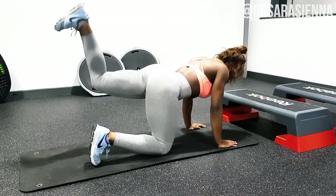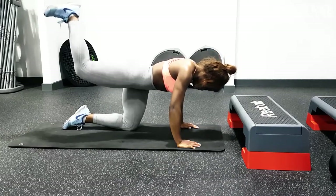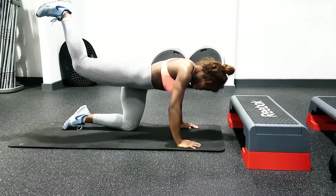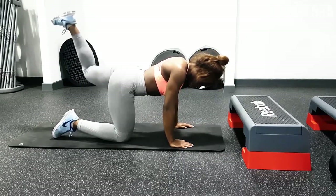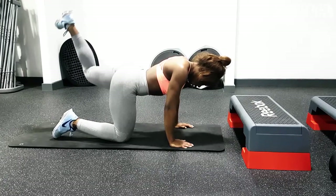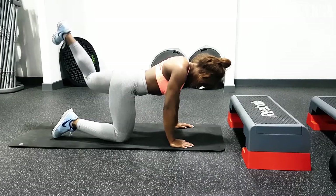A lot of people doing these workouts tend to stick out the bum, but that's not what you want. Keep the core locked nice and tight and just focus on getting the movement activated from the glutes. You'll have a bit of hamstring in there as well, but who doesn't want some nice toned curvy hamstrings?